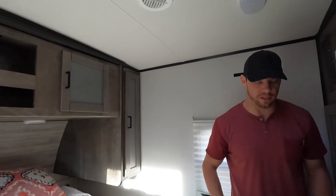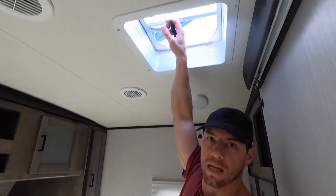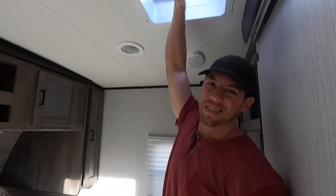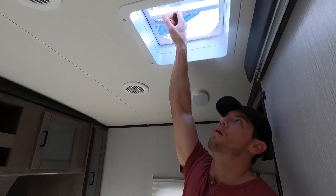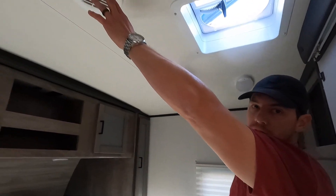Storage and even more storage — incredible. I doubt we'll be able to use all the storage in this rig. There's a skylight in the master bedroom which is nice for airflow. It didn't come with a fan though, which I would have liked — I've seen that on other models. The air conditioning vents throughout are on a ducted system, so you should get equal AC ventilation throughout the rig.